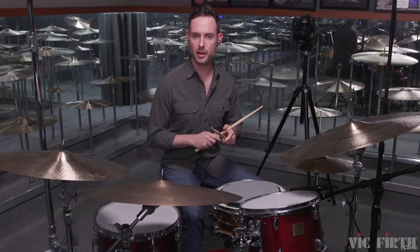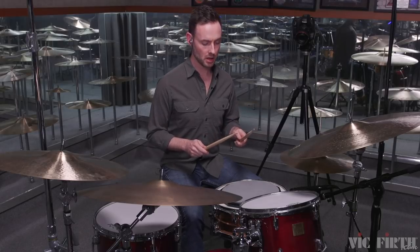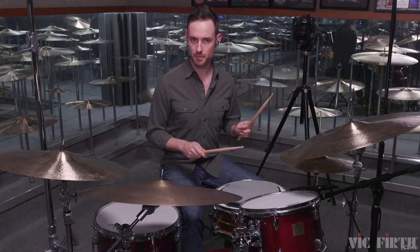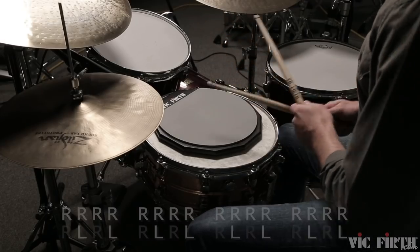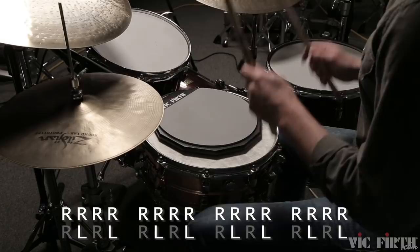So I'm going to play 1 through 12, right hand constants, reading the left hand at half note equals 90 — or quarter note equals 180. One, two, ready, go. [Demonstration plays.]